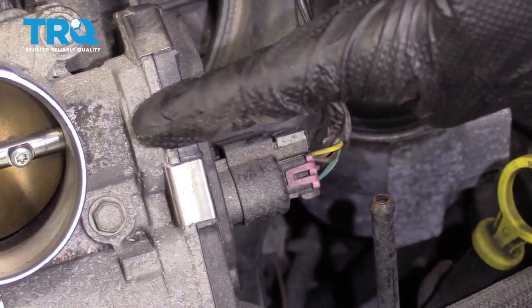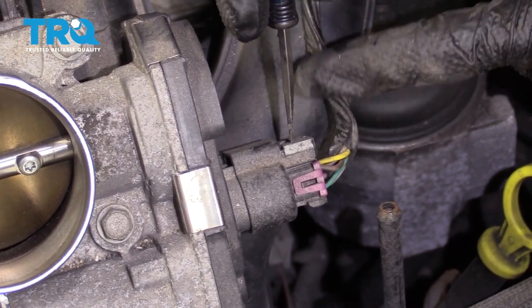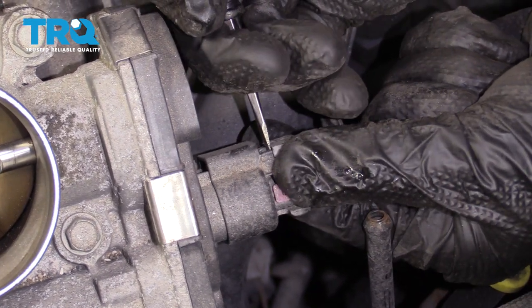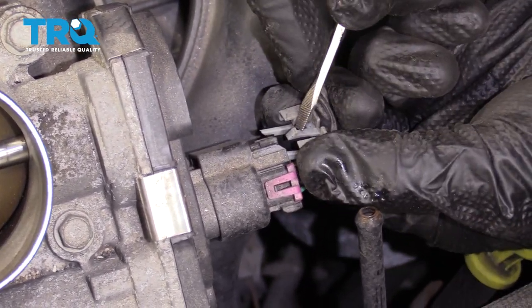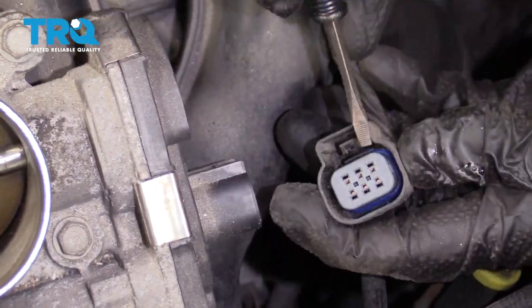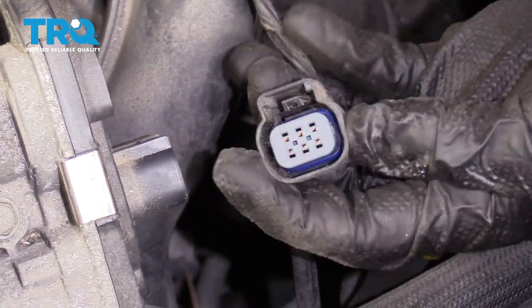Now we have a nice clear view of our throttle body. Right here's the wiring. You're going to see this little gray piece — that's a lock, and we need to get that right out of there. I'm just going to use my small pocket screwdriver, work it like this, then press on the little tab and pull it out. I always look for funny colors; if you see any, you need to either clean it or replace your pigtail. This looks good.